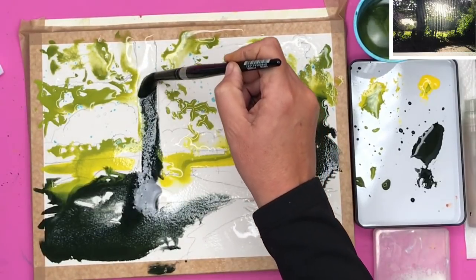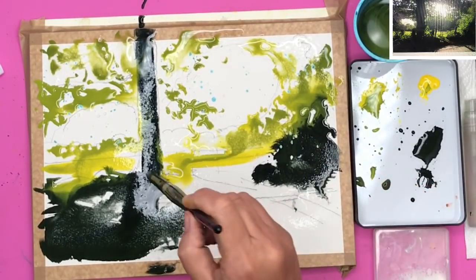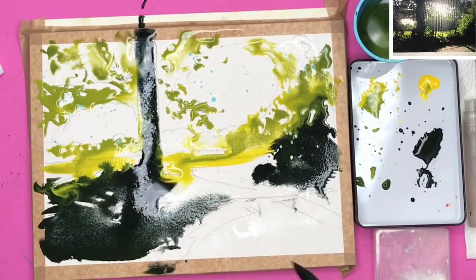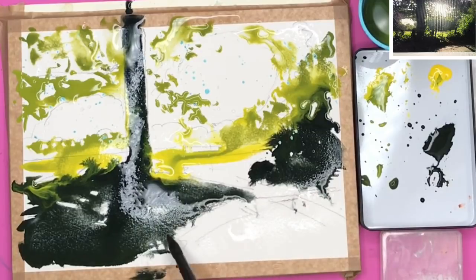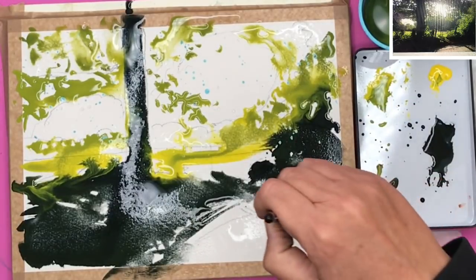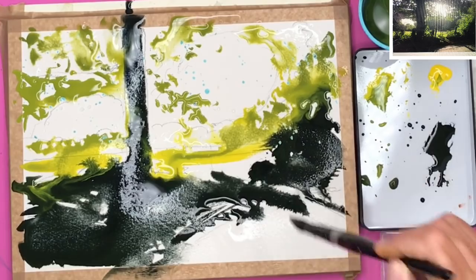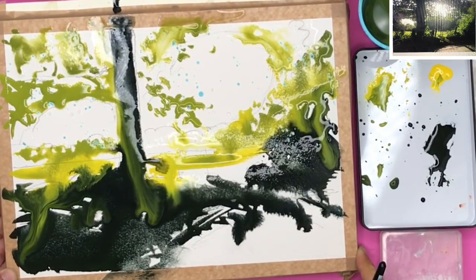I've painted in the Payne's grey on its own. I've really gone very very bold with my darks because if you look at the reference photograph it's all about dark and light. I took this photograph myself near where I live — I was taken by the sunlight coming through those trees and I wanted to get that across in the painting, so I'm being very extreme here. I'm just giving the painting a little tilt now and letting things run.